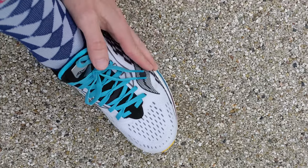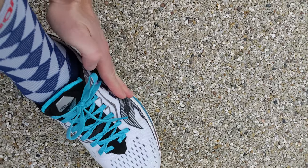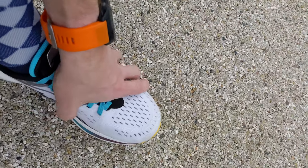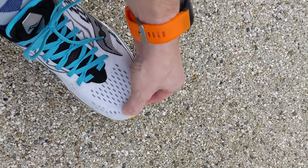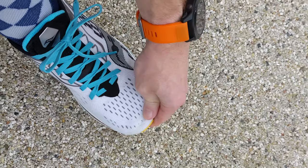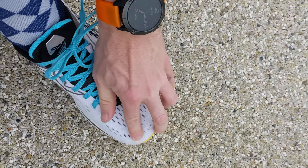The Saucony Endorphin Speed 2 is true to size — I definitely wouldn't size up or down. That said, I did find it quite narrow; on the outside of the shoe it felt a little uncomfortable to begin with. After about 70k and a few runs it sorted itself out, but those first three runs I did find it quite narrow. I'd still stick true to size.